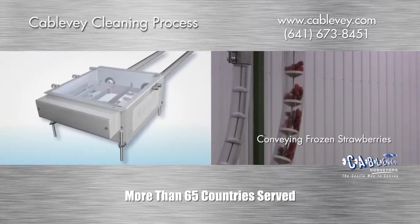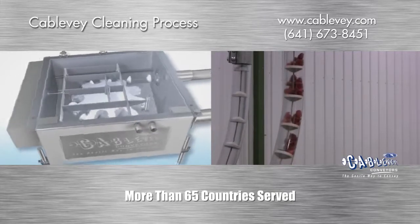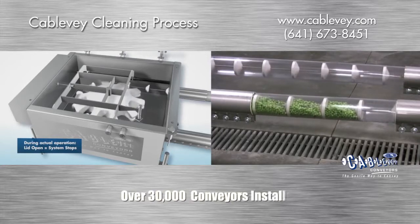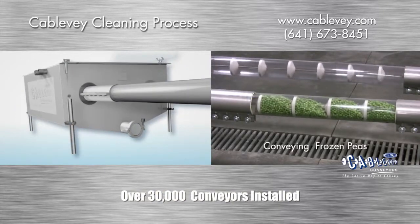We have designed our tensioning turnaround unit to hold and easily discharge water, foam, and any accumulation of material during the normal conveying process. The angled base of the turnaround box directs water, foam, and debris to the funnel.